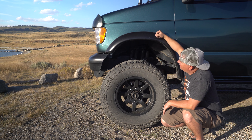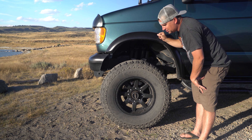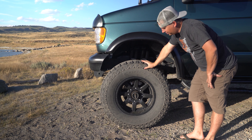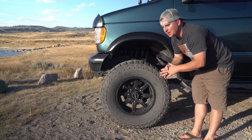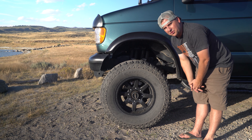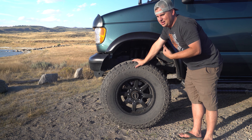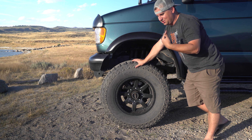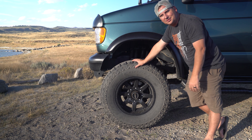We decided to go with fender flares. For a while I ran it without flares, but these are Bushwhacker flares from U-Joint Off-Road — easy to install. They actually made the van look a little tamer, not quite so extreme. So if you're going for an extreme look, don't get the flares, but if you want to look more civilian and normal, get the flares. They also keep mud and snow off the side of your van.